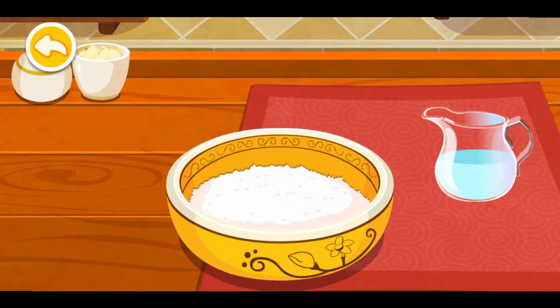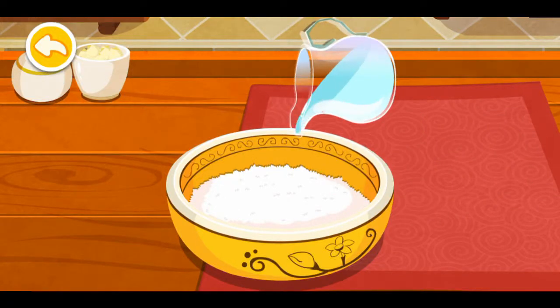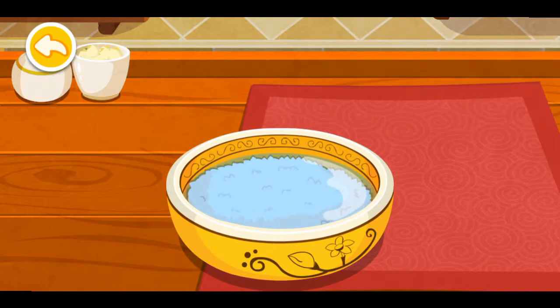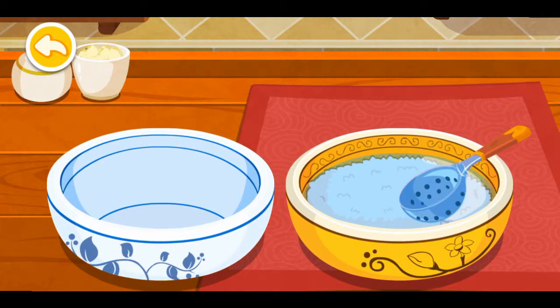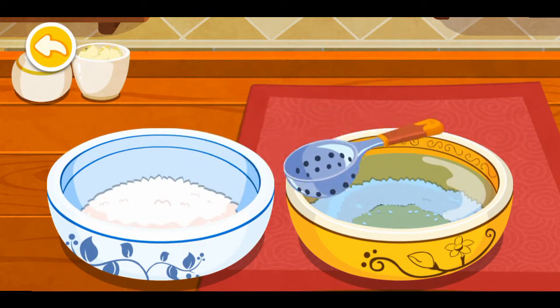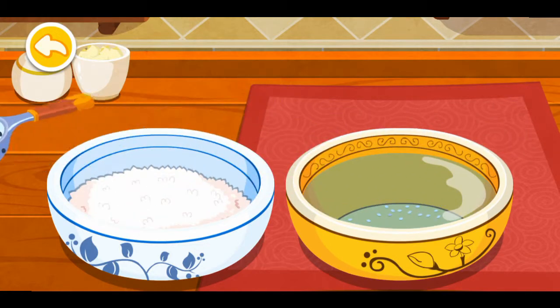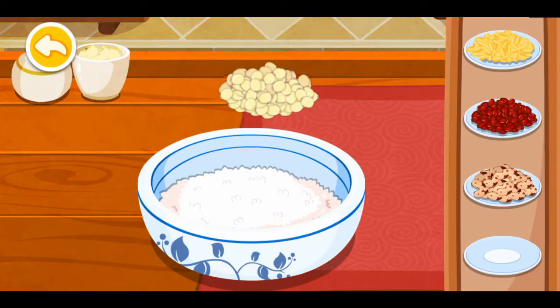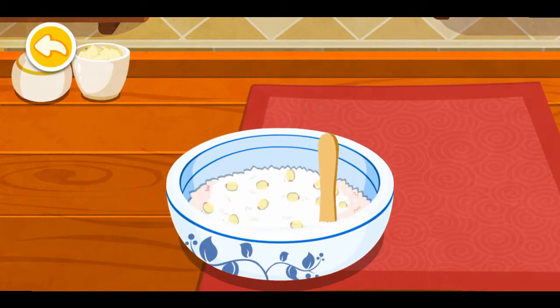Pour some water into the bowl. Choose the fillings you like: kidney beans, adzuki beans, peanuts, lotus seed. Mix them all together.